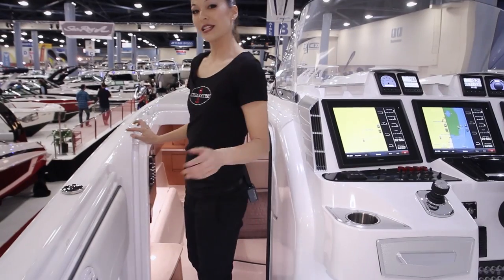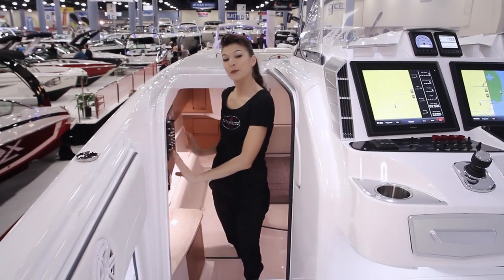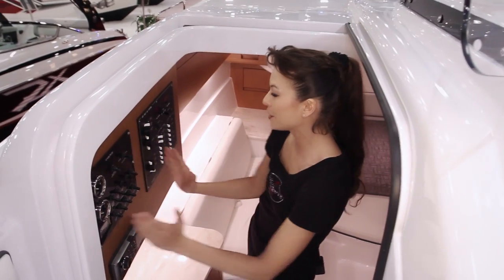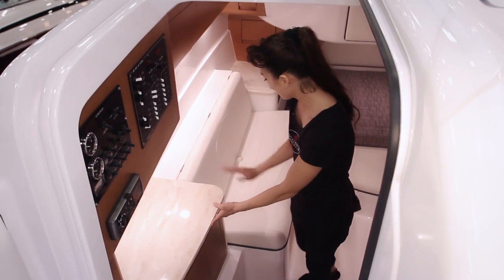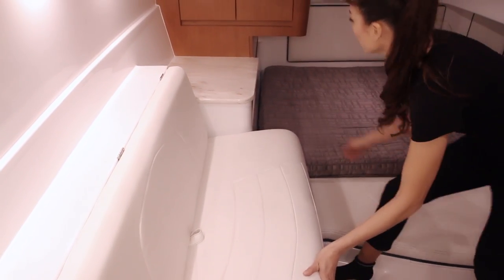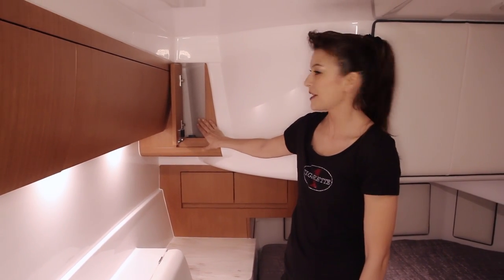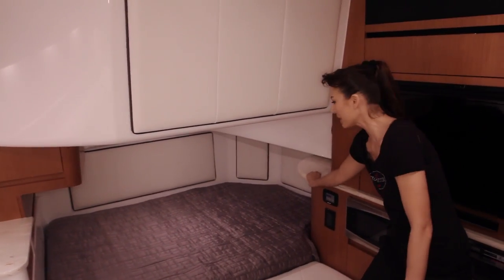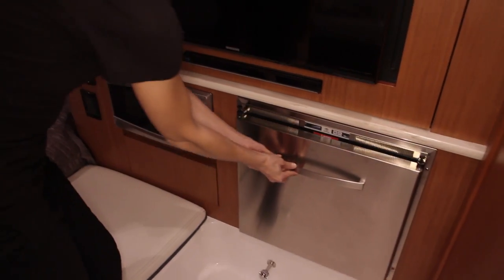We're going to continue on down to the port side access to the full cabin below — it's pretty incredible down there. You've got six-foot headroom clearance, and the first thing you'll notice is access to part of your controls: your key fob, your main interface for the audio system, as well as generator and electrical panels. We have CNC cut Corian countertops, ample bench seating, more countertops, and a ton of storage capacity. All the way into the full-size bed there's more storage, a pull-out table, a full-size TV, a pull-out refrigerator, and a microwave.